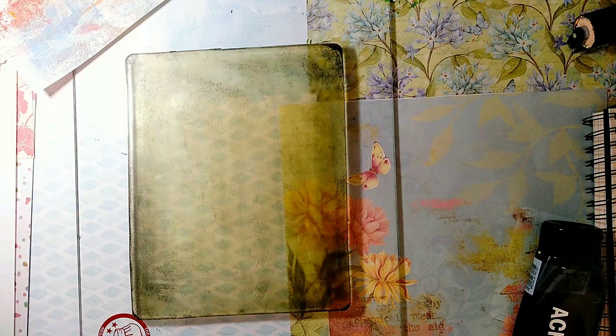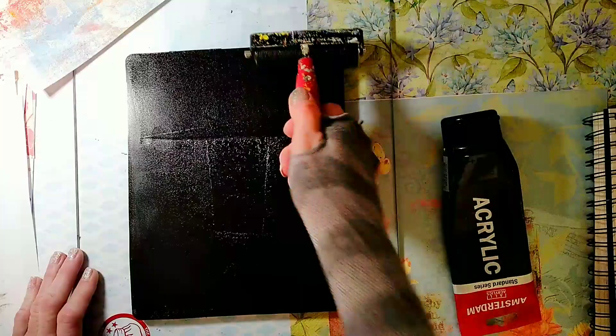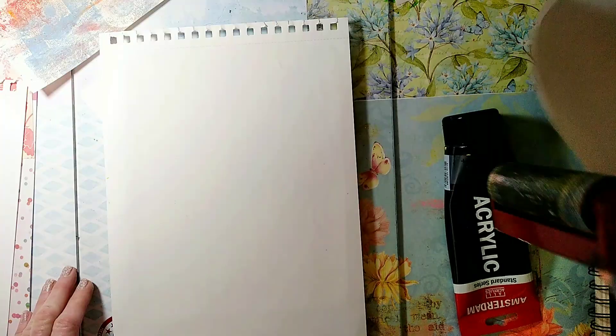And finally, why not make a self-portrait? Again I'll print it directly into this background, and I'm going to use black paint.